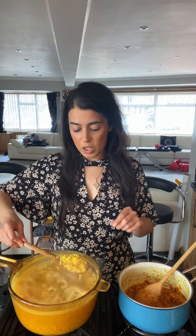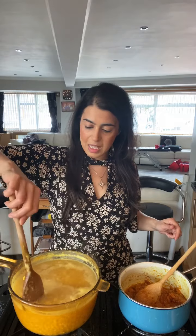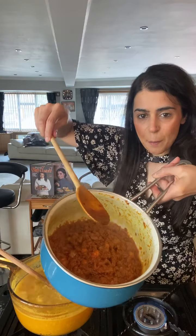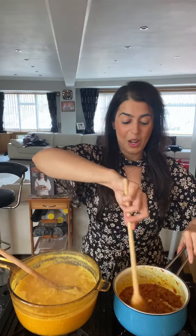When the ghee starts to seep out the edges, I know my tadka will be done — I'll show you all when I get to that stage. Give my lentils another mix — wow, they are cooking well. Moong and masoor, washed lentils, don't take long to cook at all. The way you tell is you take some and squeeze it — if you can squeeze it, that means they're cooked. This probably has maybe another 10 to 12 minutes to go.